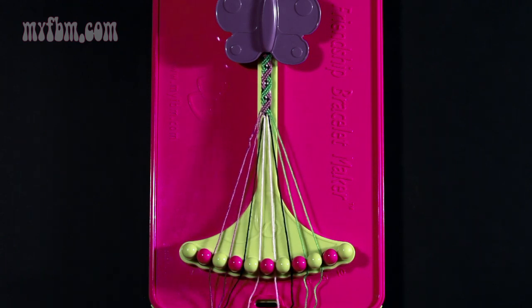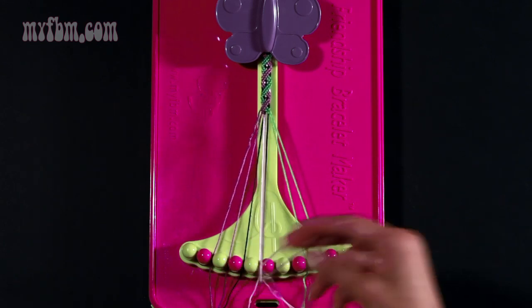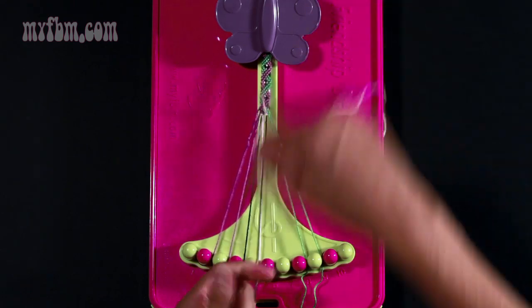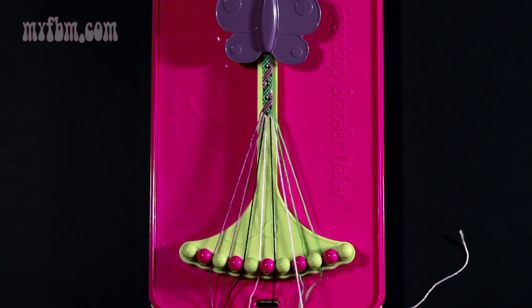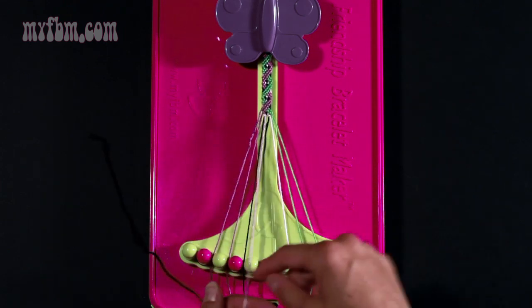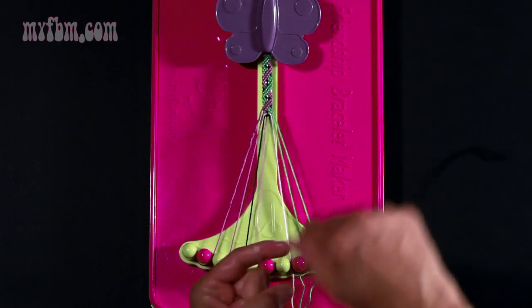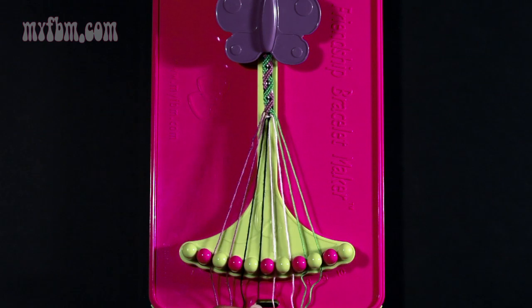Step number six: take your pink string from slot number six and make a right hand double knot with string number seven which is black. Pull through once, twice. Black string will go into slot six, pink string into slot seven. Step seven: take your black string from slot number six and make a left hand double knot with string number five which is pink. Pull through once, twice. Your pink string will go into slot six, your black string into slot five.